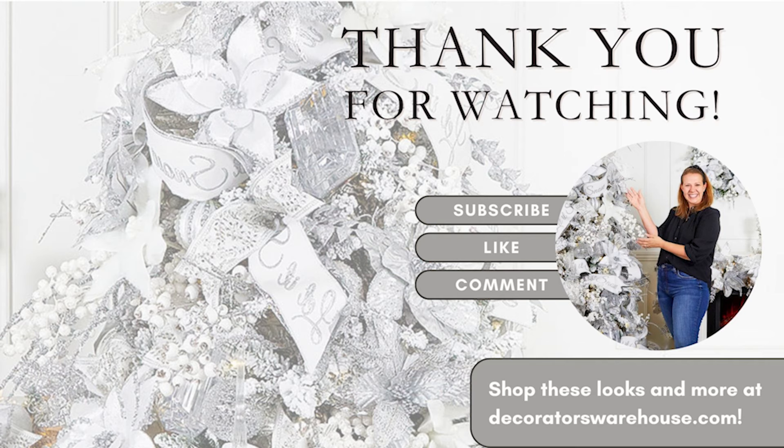Alright guys, comment below what you think of this design. I'm loving the look — it's so elegant. And I just want to remind you, decorating is all about you. Do what makes you happy, whether you like a very full decked out tree or maybe you just like elements of this design. It should reflect you in your own home. With that said, I wish you a very Merry Christmas and happy decorating. Be sure to hit subscribe and then hop on over to decoratorswarehouse.com to see all the items represented here today. See you next time.